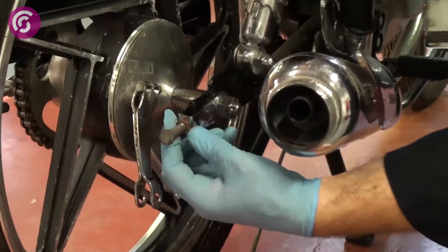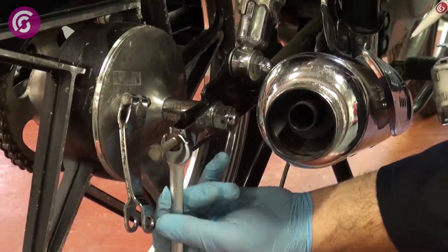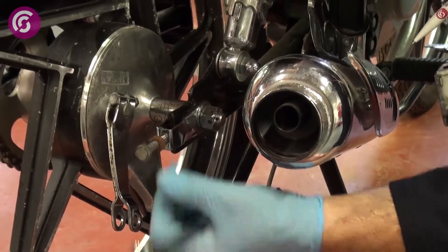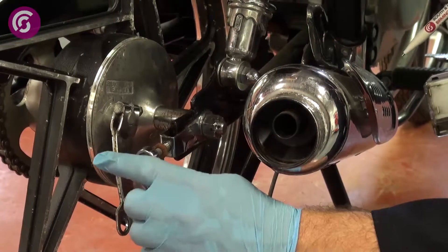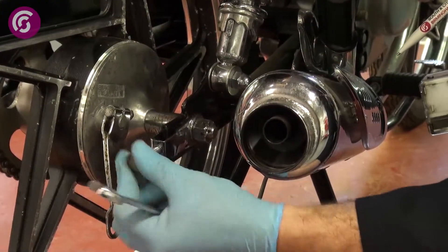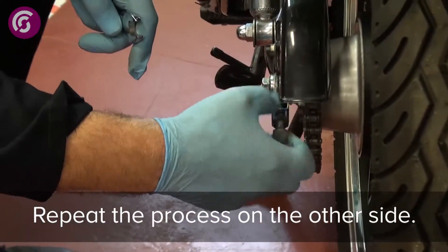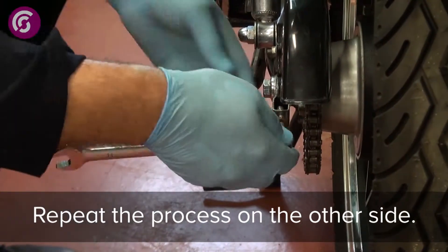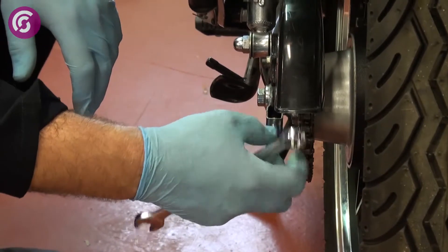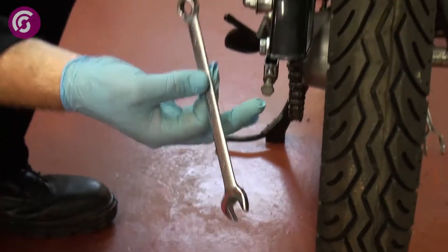Next we need to adjust the tensioners — we're just slacking them off, all the way out, using a 14mm spanner.